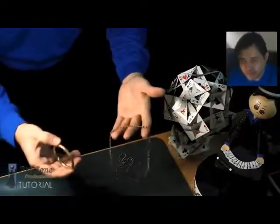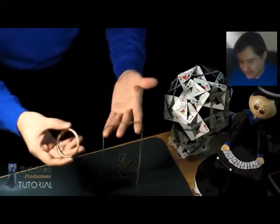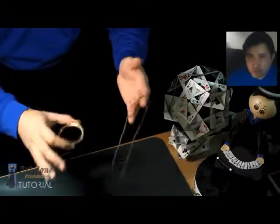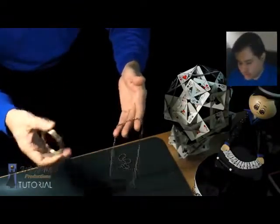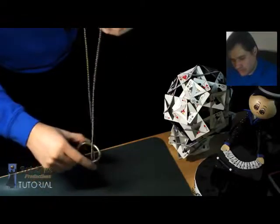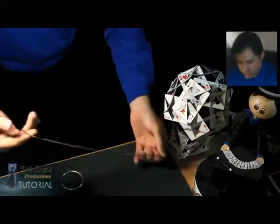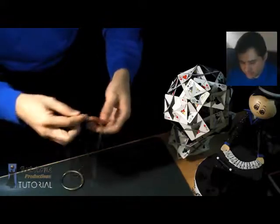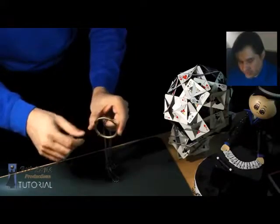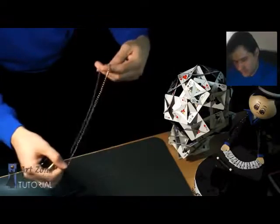What I like about this effect is that the spectator can't even hold the ring and the chain and still cannot figure it out. It is a really nice effect, however I only do the linking part — I don't do the unlinking because I don't think it's that convincing. The chain is about 39 inches long, you can go plus or minus two inches, and the ring is two and a half inches in outside diameter. I'll explain some variations later.